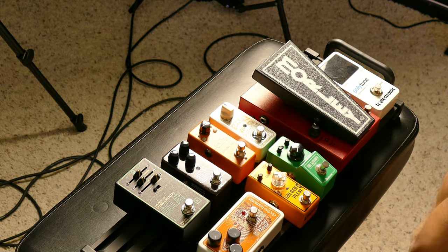I almost went with the Spark Mini Booster as my overdrive but changed my mind. With compact size being the name of the game, I needed a small overdrive, so the Ibanez Tube Screamer TS Mini won this battle. It's basically a miniature version of the TS-808 reissue. Of all the Tube Screamers Ibanez has put out, this one's probably not my absolute favorite, but for use as an overdrive or boost it will do the job just fine.